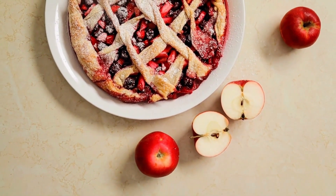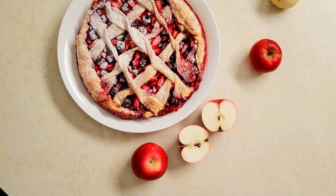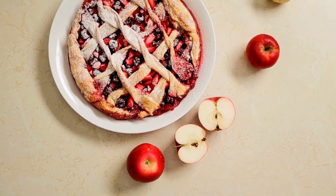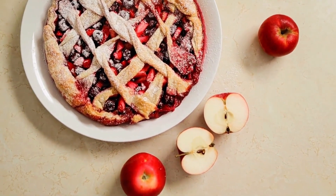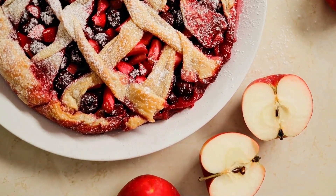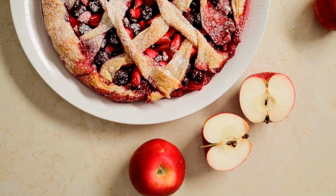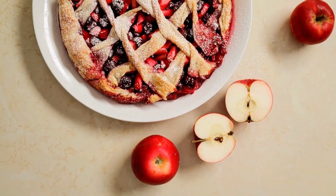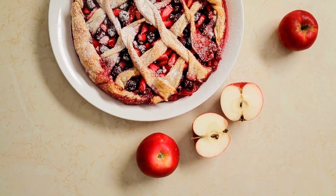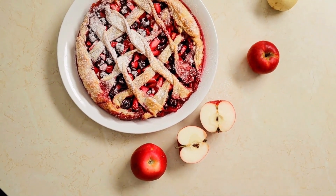Combine the sugars, flour, and spices in a small bowl. Apples should be mixed with lemon juice in a big dish. Add sugar mixture and coat with a toss. Then add the filling and butter. Roll the remaining dough into a circle that is one-eighth inch thick. Put over the filling. Trim edges, seal, and flute. Make cuts in the top.